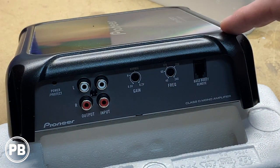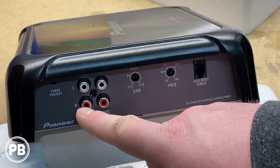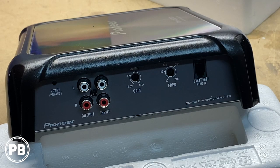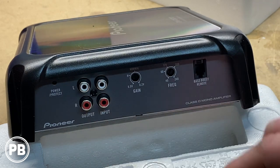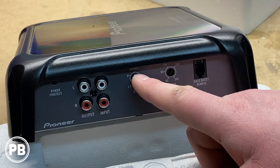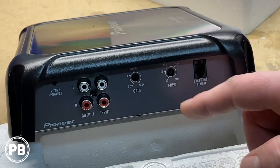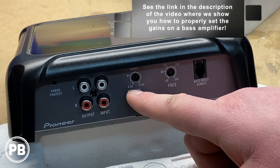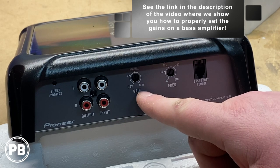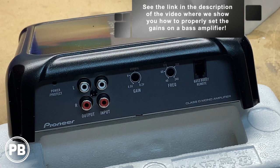Flipping over to the other side, starting on the left-hand side, we have RCA output and input — essentially a pass-through, in the event you want to hook up a second bass amplifier, you can pass through that signal there. Next, we have the gain knob, which is essentially the adjustment to match the output of our radio. It isn't a volume knob — you're matching the sensitivity of the output of the radio itself. It is sensitive from 6.5 volts all the way down to 0.2 volts. The best way to set your gains, in our experience, is either with an oscilloscope or an SMD DD-1 distortion detector.